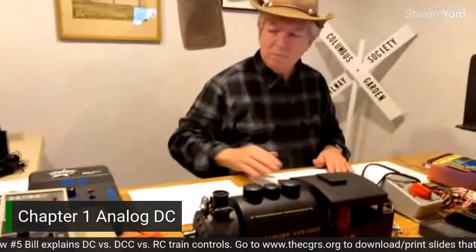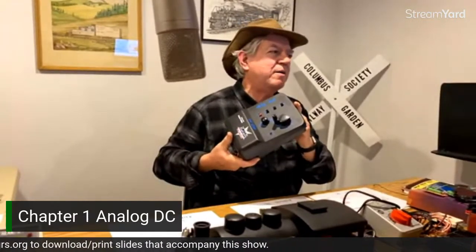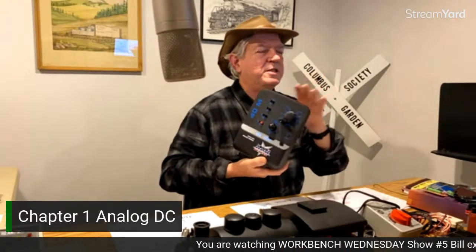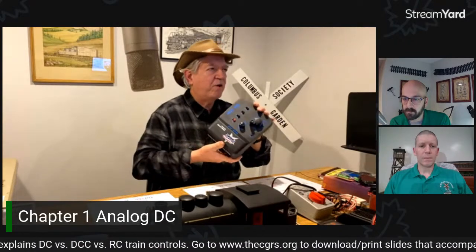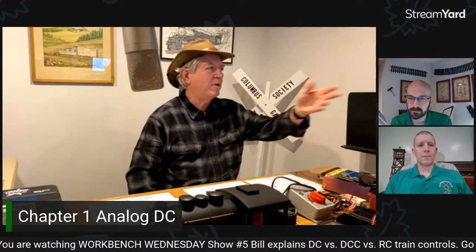The USA Trains unit I held up — the larger one — is the older amp-and-a-half version, so that was basically one USA Trains engine with two motor blocks — either two small engines or one larger engine. They did come out with a follow-up unit using the same case but with upgraded control components at a four-amp capacity. Therefore, yes, you can run multiple trains — whether that's two trains MU'd together or running separately on different loops. The power consumption is still the same in the scheme of things.